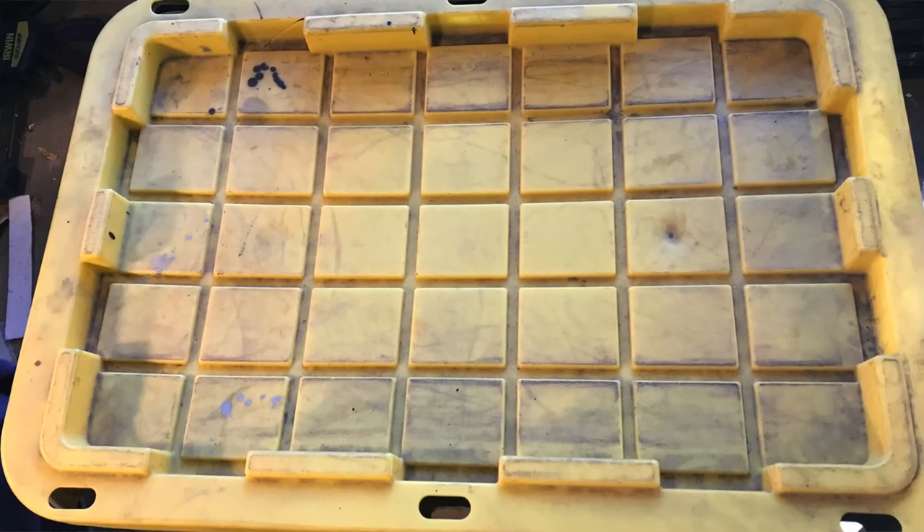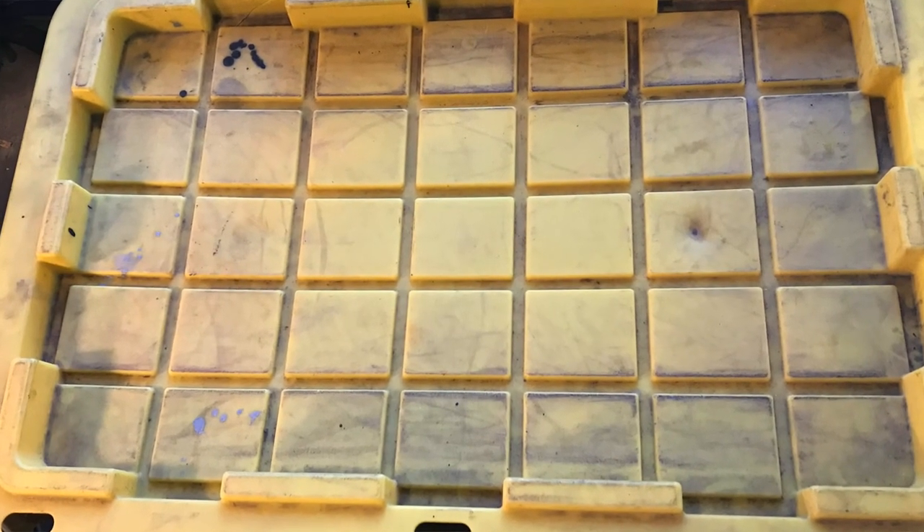All right, here we are back again with another tote. This is tote number seven from the Philips and Ford buyout from July of 2021. Just like the others, I pulled a tote at random off the pile — a big stack of them in the garage — I've taken the top off and we're just gonna get right into it.